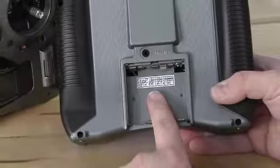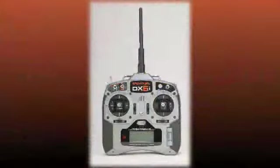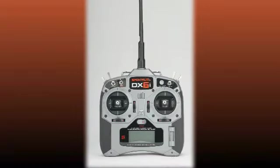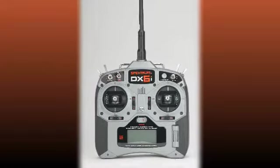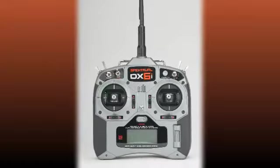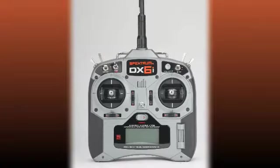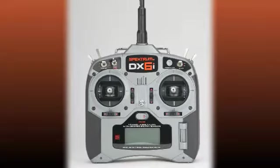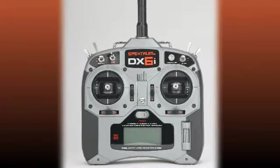Please note that if your radio features a date code of 809E, 810E, 811E, or 812E, your product has already been inspected by Spectrum. In some instances you may not have a date code label on your radio or it may have come off — this test is still advisable. As always, we recommend users conduct pre-flight checklists and range testing prior to each use according to the DX6i programming guide. Please consult your manual for detailed instructions on how to perform this check.